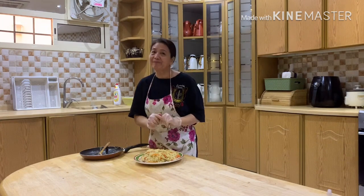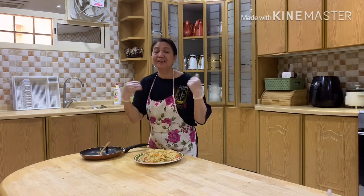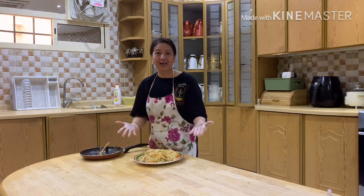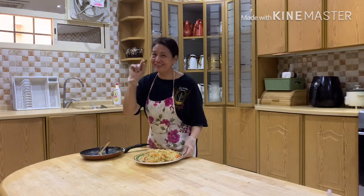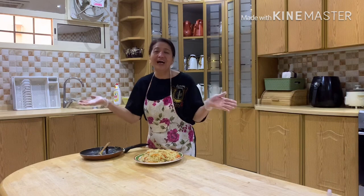I hope you enjoyed watching this video and learned a new recipe from mommy. For those who haven't subscribed yet, what are you waiting for? Subscribe now! And if you like this video, just press like. And of course, don't forget to hit the notification bell so you stay updated on everything mommy makes. Love you all!